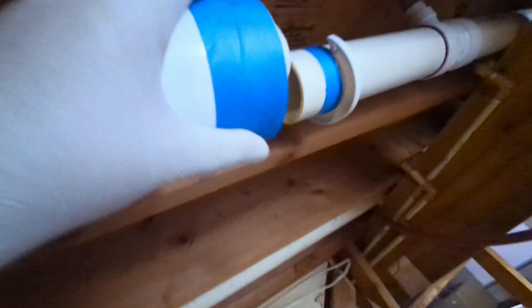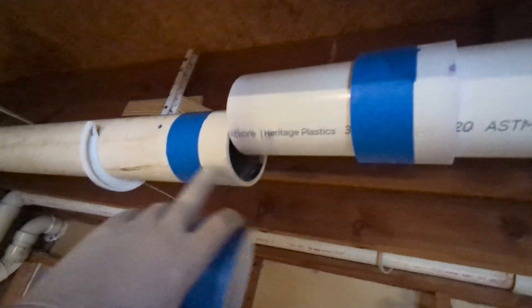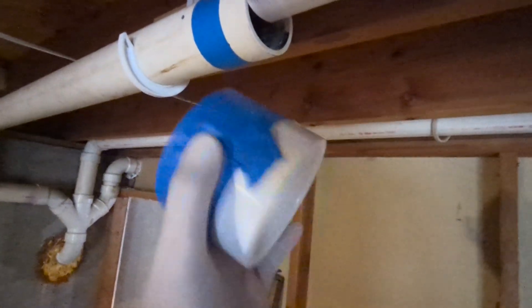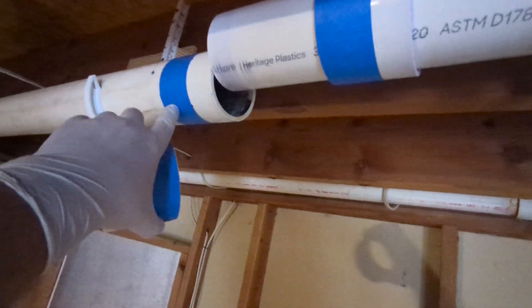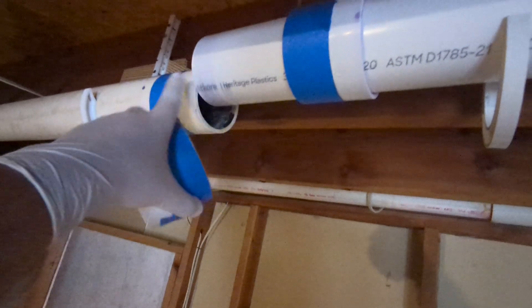Cover the messy side with tape. The messy side is going to be the side facing the structure's existing piping, so it's opposite on the other end. You're gonna mask off an inch and a half — because it's a three-inch coupling — an inch and a half from the end of the existing pipe to keep this nice and clean. This is gonna get covered in cement.